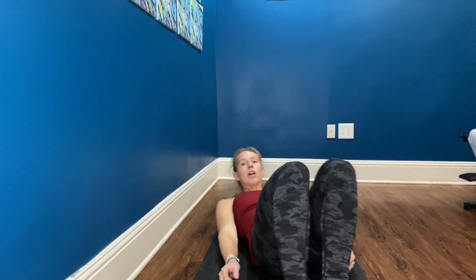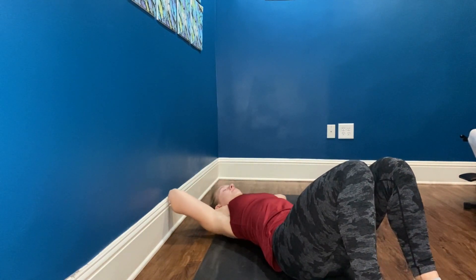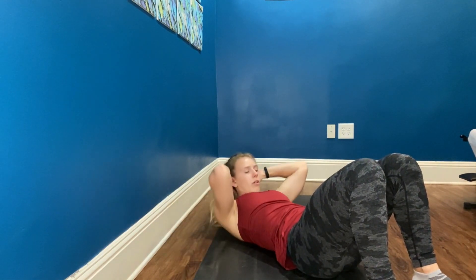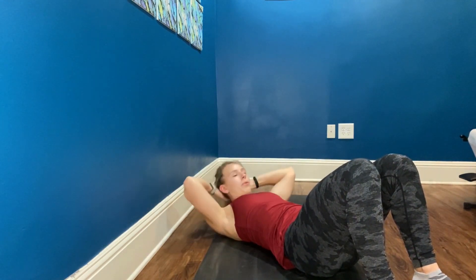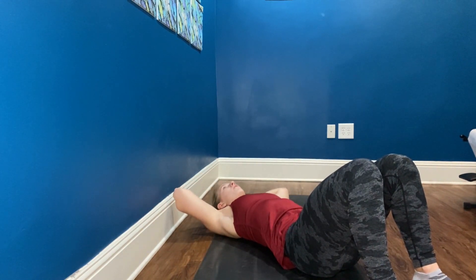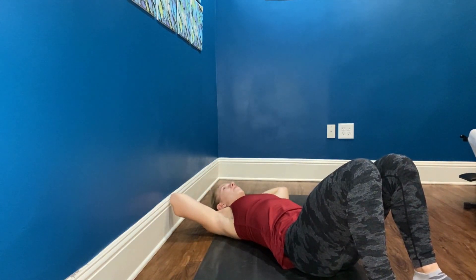Our second exercise, we're going to do chest lifts. So go ahead and lay on your back, hands behind your head. To start, we're going to take an inhale, exhale, curl head, neck and shoulders. Reach behind your legs, pull a little bit higher. Arms go back around and slowly lower.